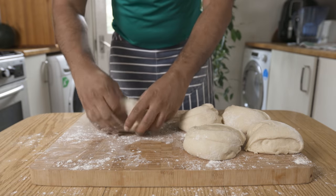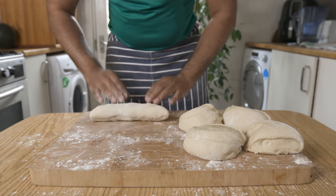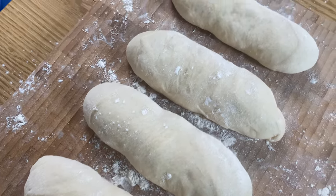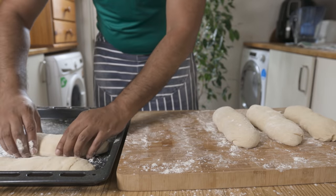You can adjust the roll size or portion of the roll. For the shape of the roll, you can place the bread rolls on a baking tray.